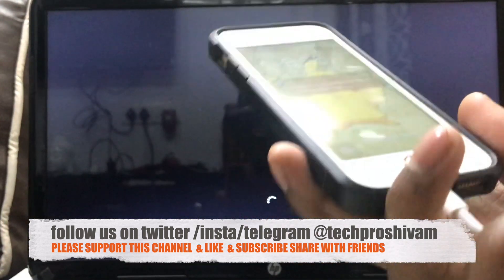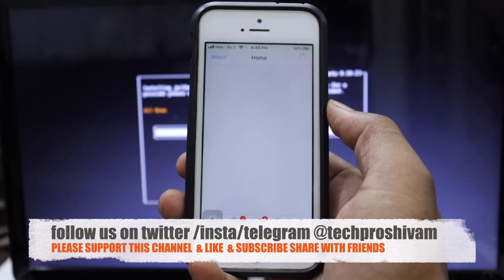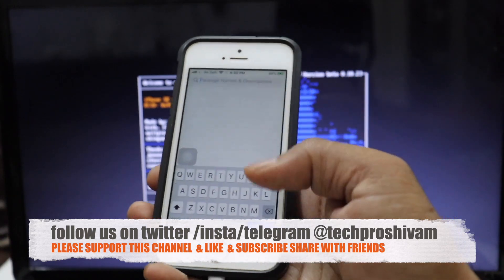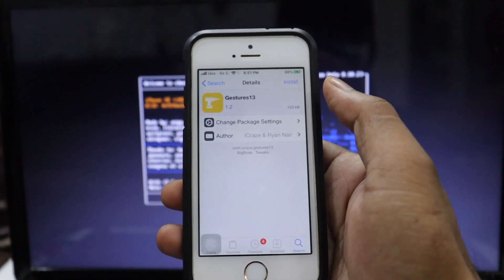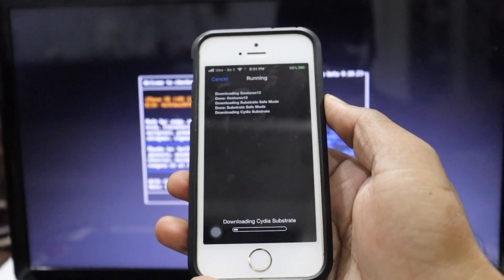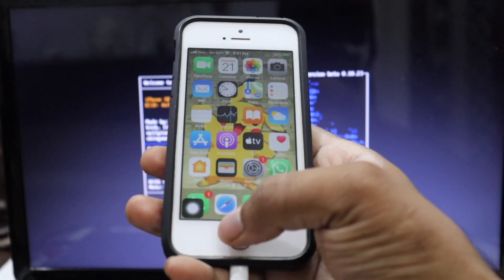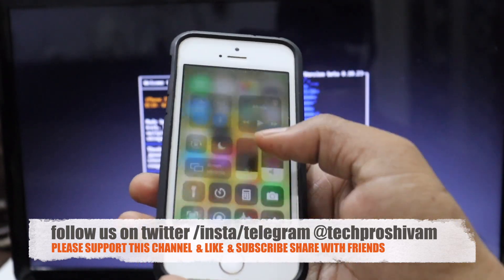I've restarted my device. Go ahead and open Cydia — it'll take some time to load all the repos. For example, I'll show you how to install the 'Gesture 13' tweak, which brings iPhone X gesture features to iPhone 8 and below devices. Click Confirm and the tweak starts installing. Once installed, respring. Back on the home screen, we now have iPhone X gestures on iPhone SE / iPhone 8 and below — that's amazing!